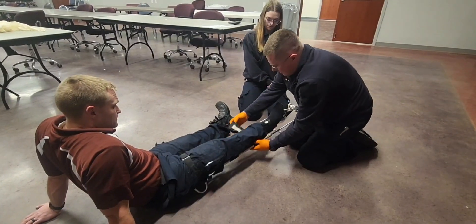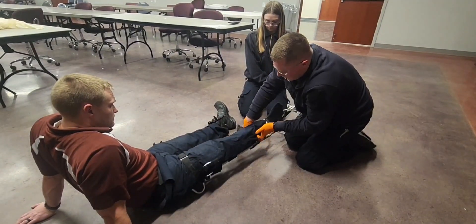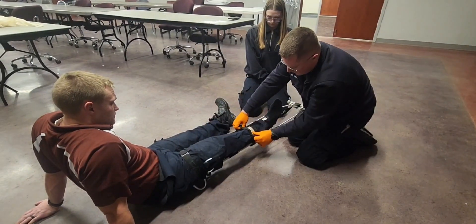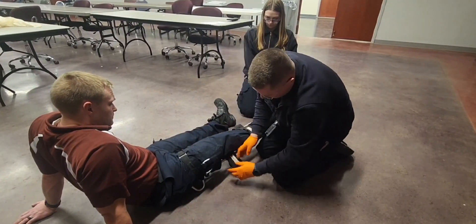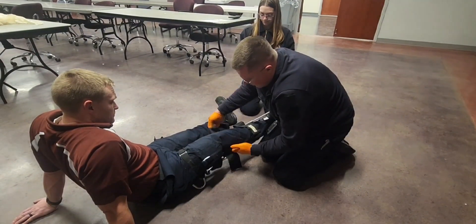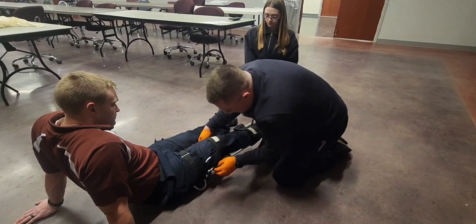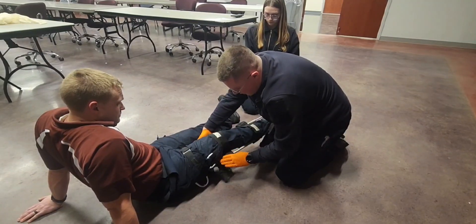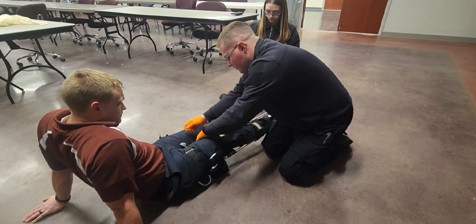Now that this one is applied, we're going to secure these other straps. This one's going to go slightly above the knee. And we have a third one right here — this one's going to go just above the break.